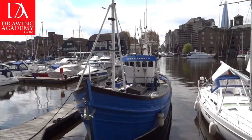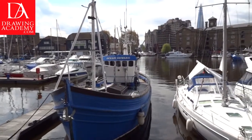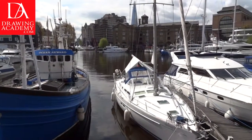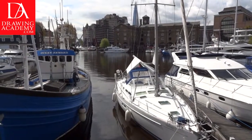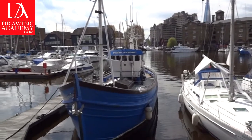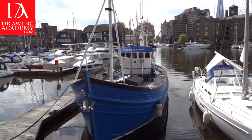The subject is taken from the scenery of the St. Catharines Docks in East London. These docks are in close proximity to the most famous bridge in the United Kingdom, the Tower Bridge. In the middle of London, next to the River Thames, many yachts and boats are moored. They are surrounded by residential properties.